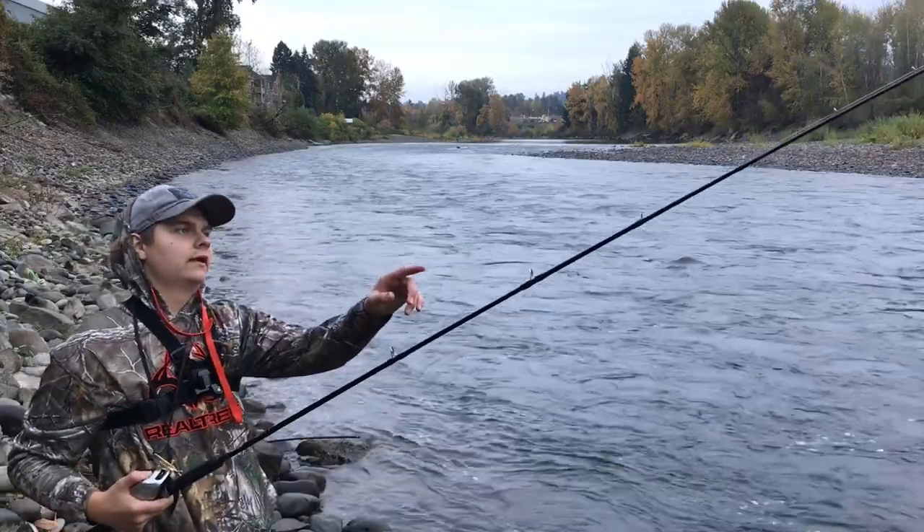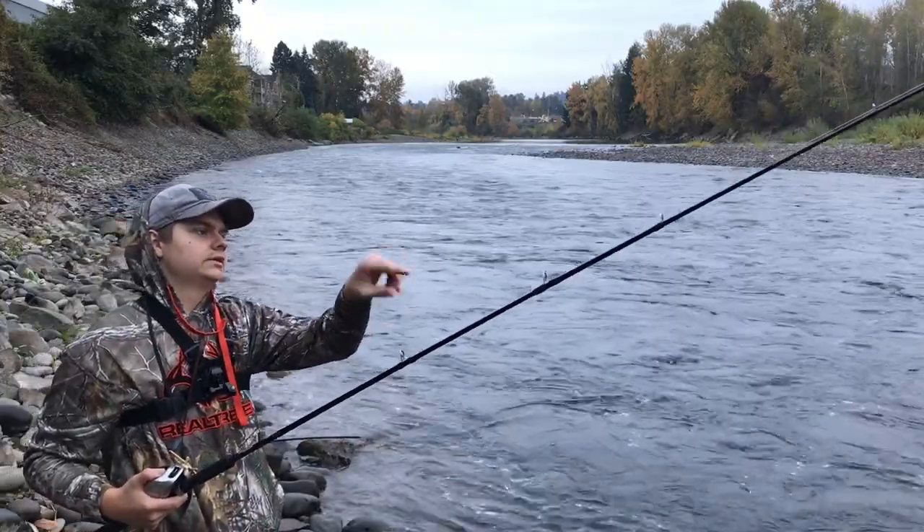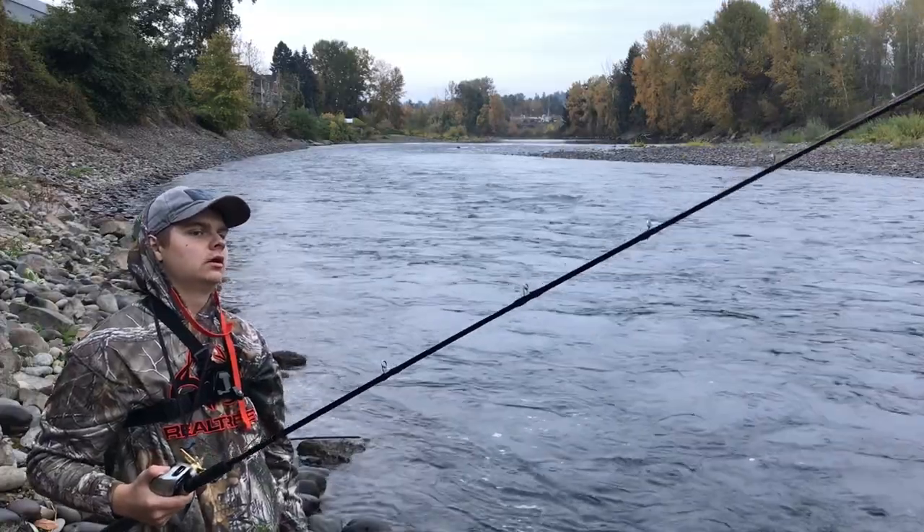You see my line — it's going like that. That means it's bouncing on the rocks, you know.